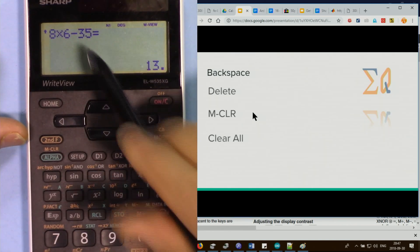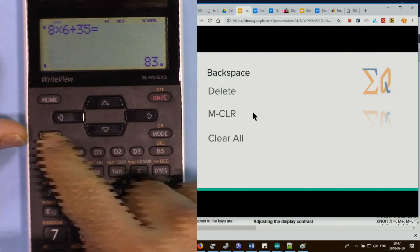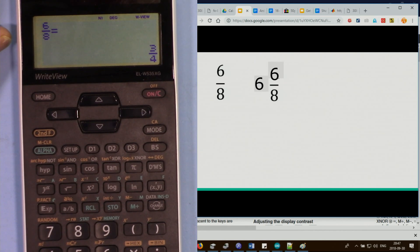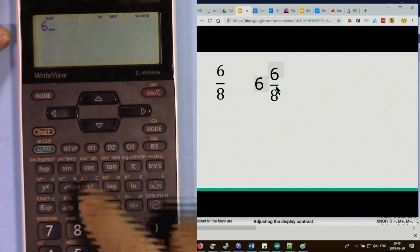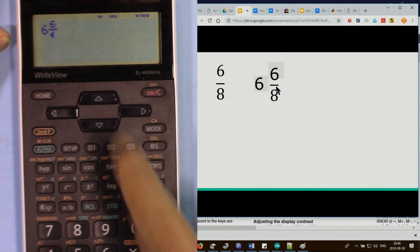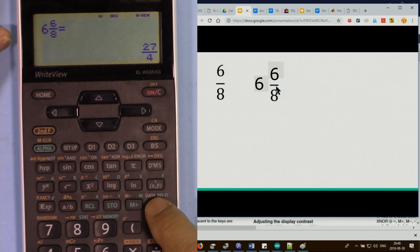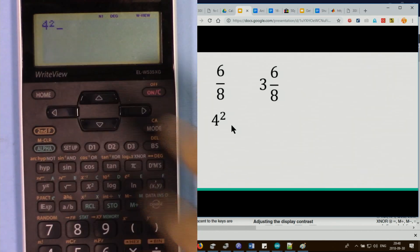Press second function CA to clear all — nothing will be available to scroll through. To enter a fraction like 3/8, press 6, then second function and the fraction button, which places the value. Use the arrow key to come down, enter the denominator, and evaluate. Press the change button once to simplify and again to see the decimal value.